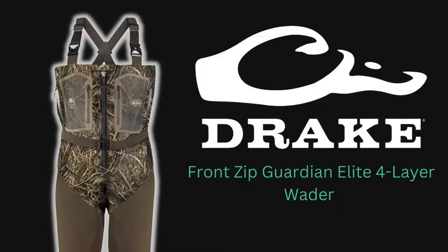The Drake Front Zip Guardian Elite Four Layer Wader. It doesn't have to be the one you go for. I'm not sure if it's the one I'm going to choose either, or if as I continue my research I'll choose a different one, but I'm definitely going to put it on the list and give it a shot.